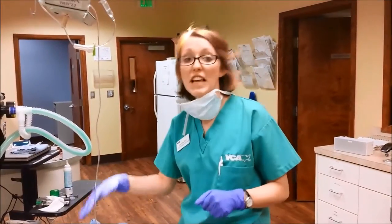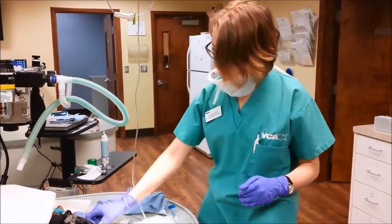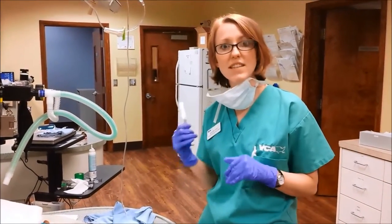We just finished with our dental cleaning. I've applied the fluoride, and we're going to let that sit for a couple minutes. While she's still under anesthesia, we're going to go ahead and microchip her so that she's safe.